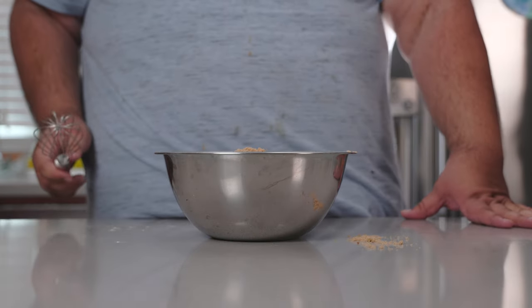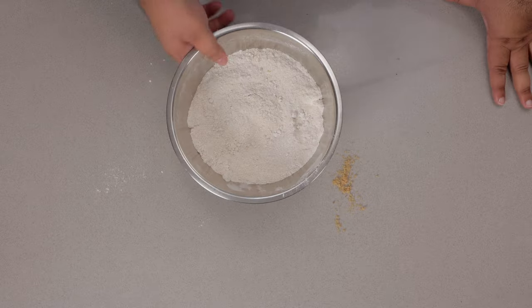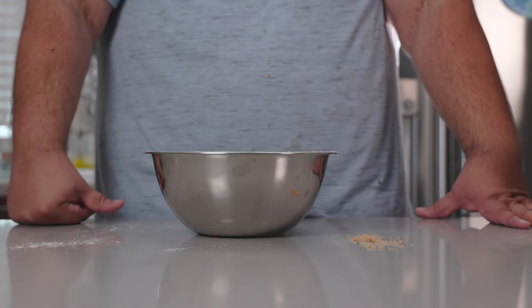All right, let's whisk the dry ingredients together. There we go, it's all mixed up. Insert low-hanging political joke here. All right, we've taken care of the dry ingredients. Now for the wet ingredients — well, most of the wet ingredients.